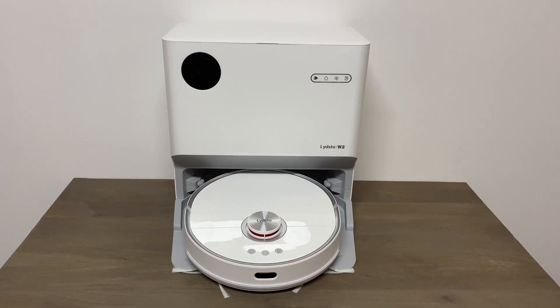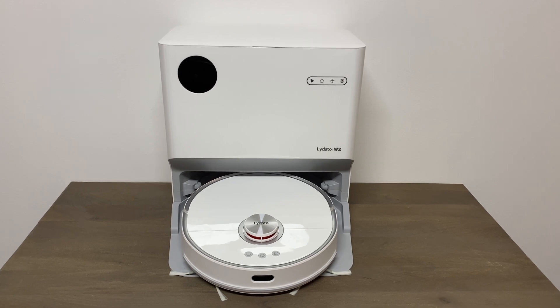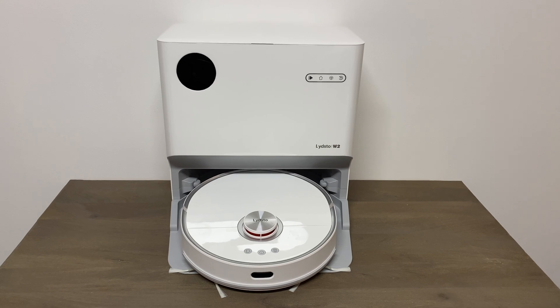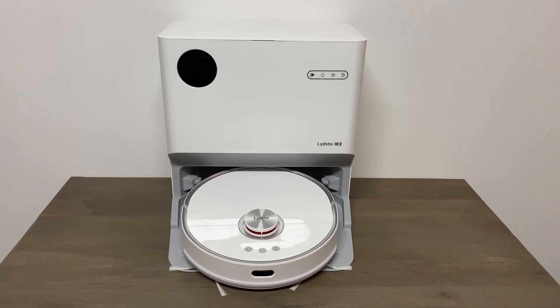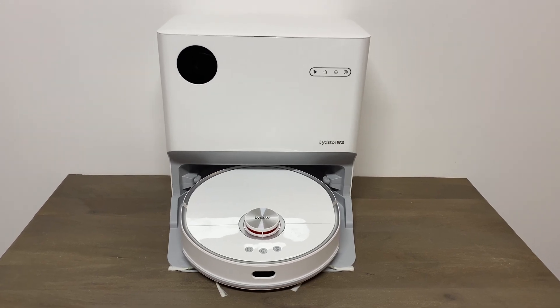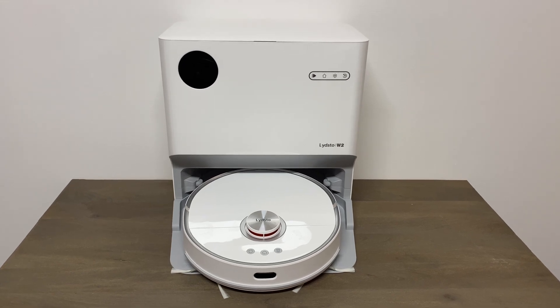I have this Lefant W2 mopping robot combo — if you're interested, I did a review on it months back and it's been good overall. I just want to see what's inside. Shouldn't be that hard to take off; looks like there's just a bunch of screws in the back.